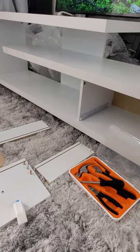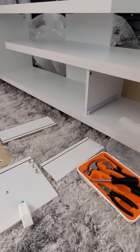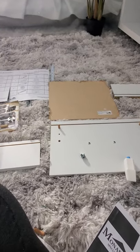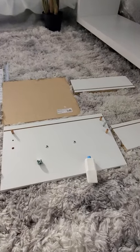Hi guys, today I'll be completing the setup of the Menard 60-inch TV stand. Right now I'm going to be assembling the drawer. This is a picture of what it's supposed to look like when it's finished.